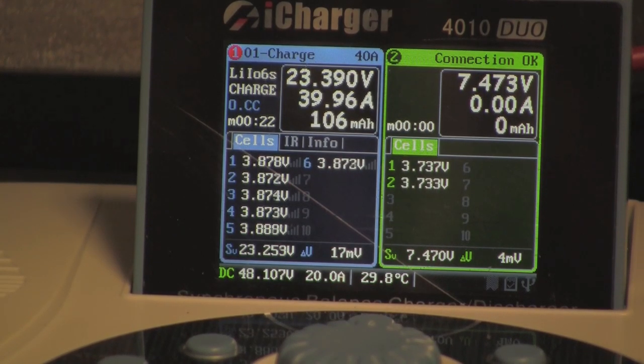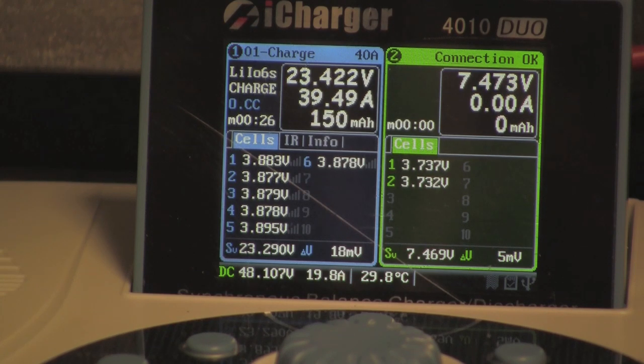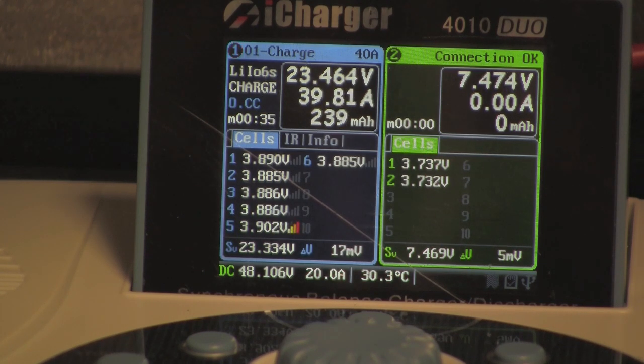On the right side, these are 450 milliamp 2S battery packs. I'm going to count them — one, two, three, four, five.